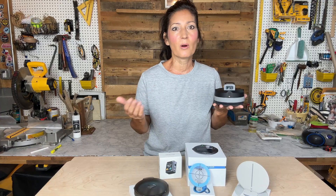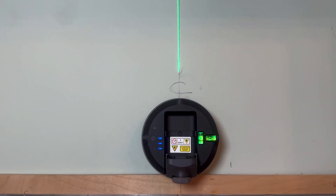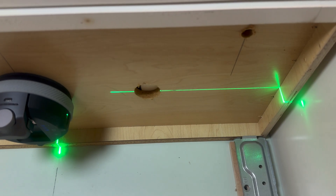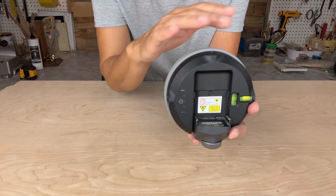It's also great for homeowners doing DIY projects such as hanging shelves or installing a microwave, which I happen to be doing right now.